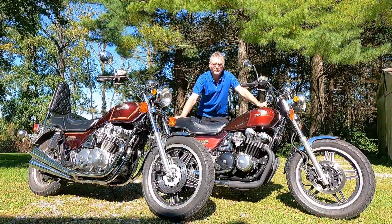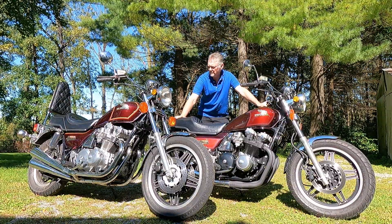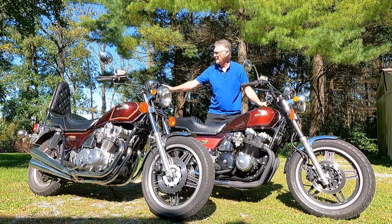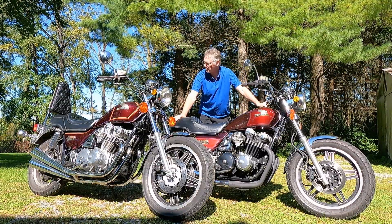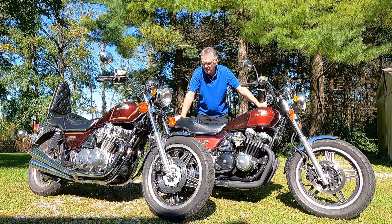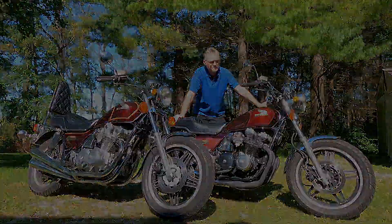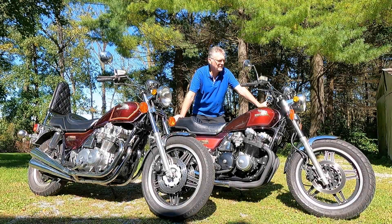Both of these bikes are relatively stock. The only difference really being the 1980 has an aftermarket sissy bar on it, and this 1982 has a Mack 4-in-to-1 exhaust system. Other than that, these bikes are completely stock.